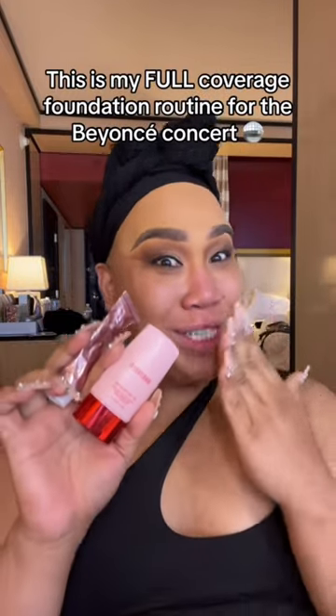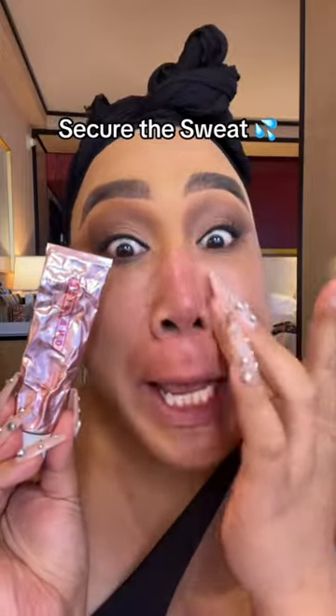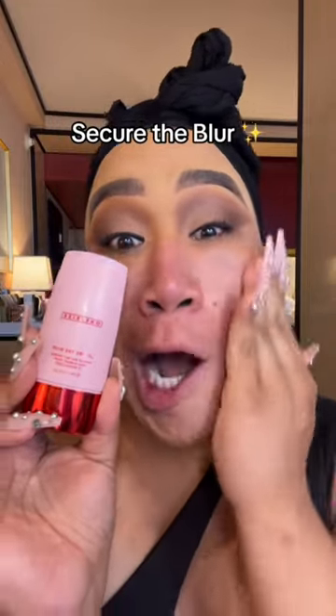This is my full coverage foundation routine for the Beyoncé concert. Secure the sweat on the nose, rub it in. Secure the blur on the cheeks, get them pores. That double chin.